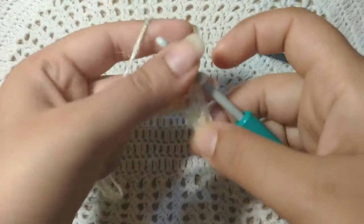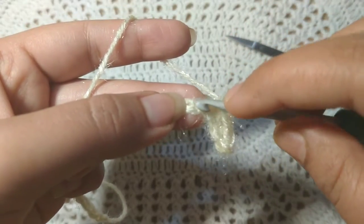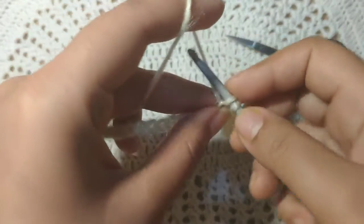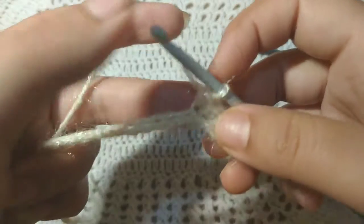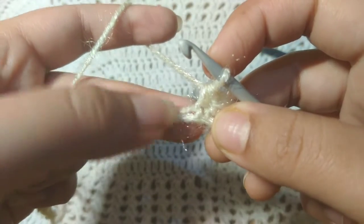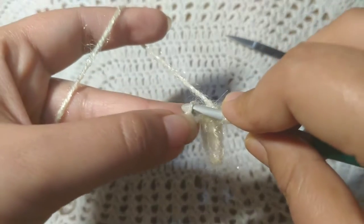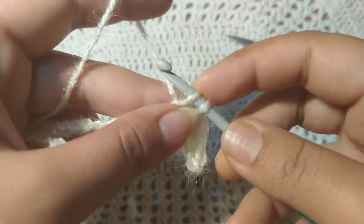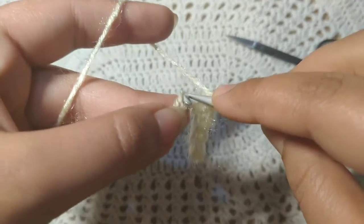I will show you up close again. This is the next chain — you can see these two threads and the gap in between. I'll put my hook in the gap like this, then wrap my yarn — this is called yarn over — then pull my hook through the stitch, and yarn over again and pull through the two stitches on my hook.